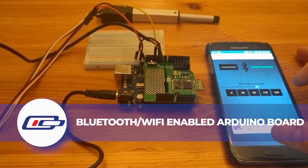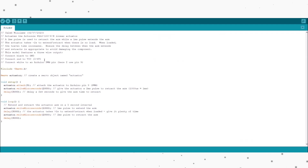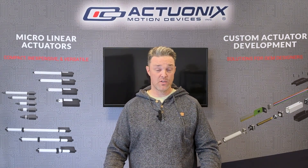A third option for wireless actuator control is using R actuators with an Arduino board that's Bluetooth or Wi-Fi enabled. This is a little more complex as it requires some knowledge of code, but it gives you more flexibility in terms of inputs — you can use Wi-Fi, Bluetooth, environmental sensors, etc. to control your project.